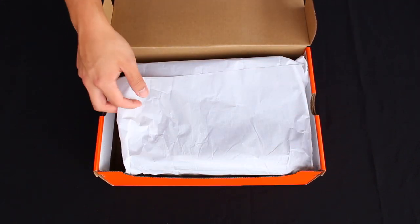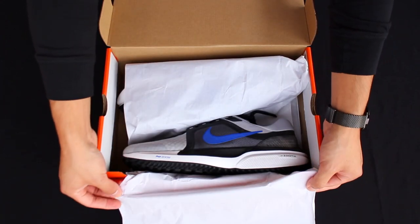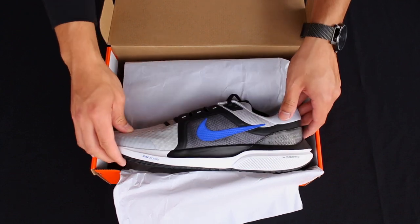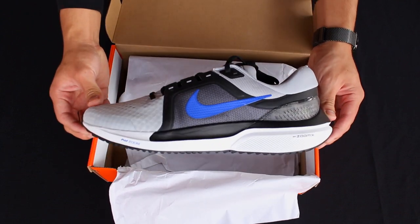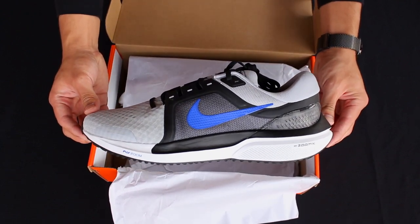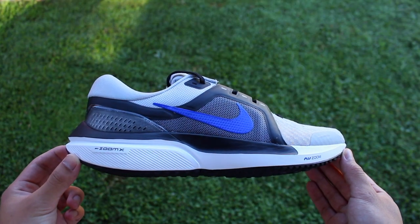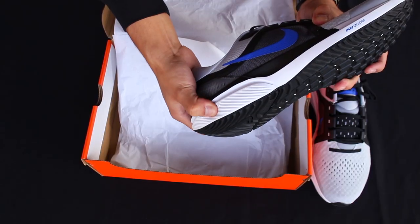When you open up the shoe box, you come across a very unique and premium looking running shoe. The upper immediately seemed flexible and stretchy, and it was hard to miss the plastic clip at the heel. When you take the shoes out of the box, the ZoomX foam at the midsole immediately steals the spotlight.